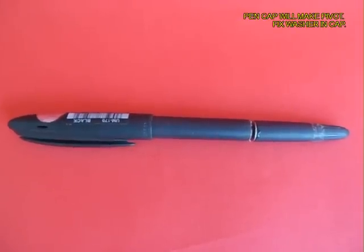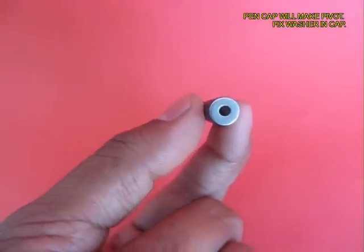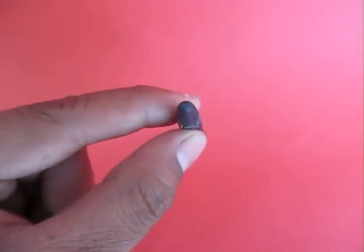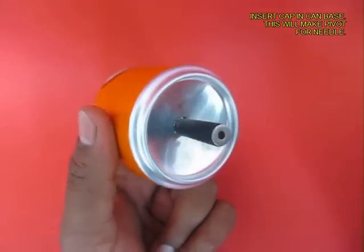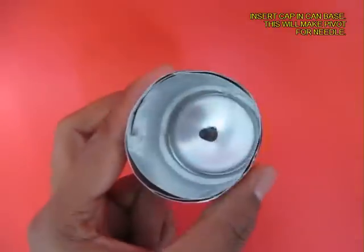Now take an old pen and in the lid stick a washer, and push this pen into the base hole of the can. This should form a kind of perch.